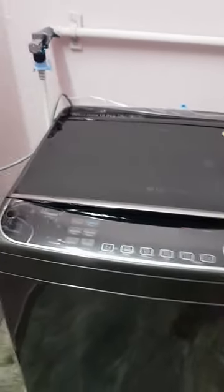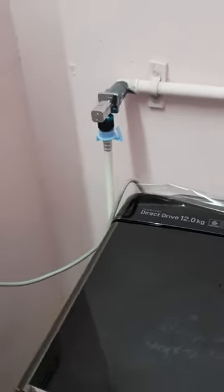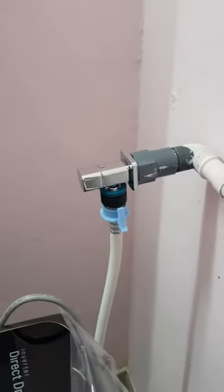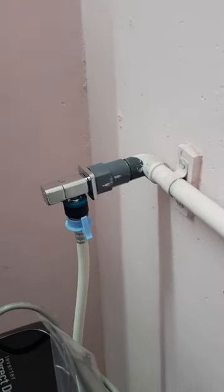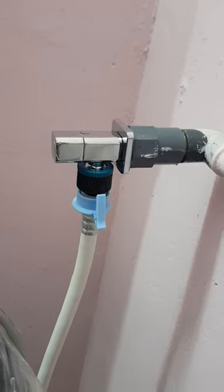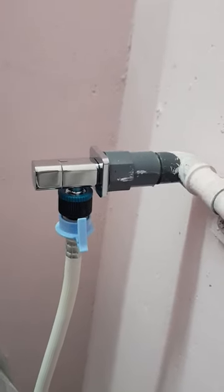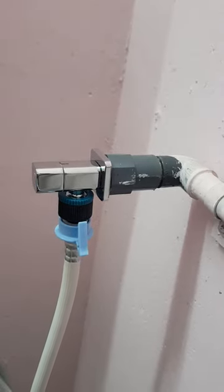Regarding the inlet, I didn't use the model provided by LG. I think they are doing cost cutting — the default connector has been around for more than a decade in India and everyone knows it always leaks. I randomly bought an adapter when purchasing a hose pipe adapter for my pressure washer, and it's working fine with this tube.